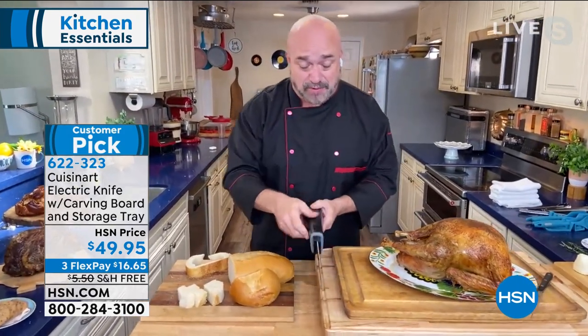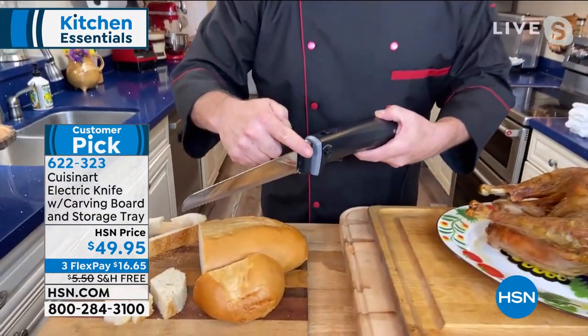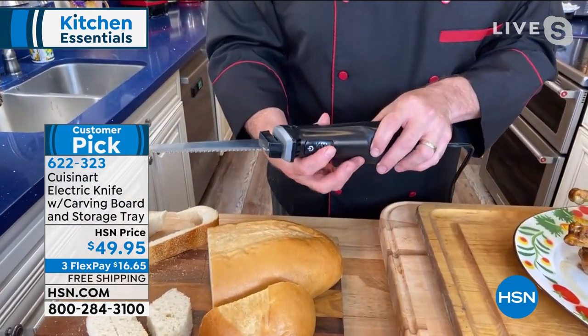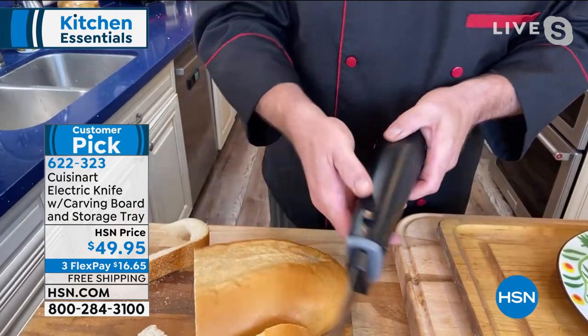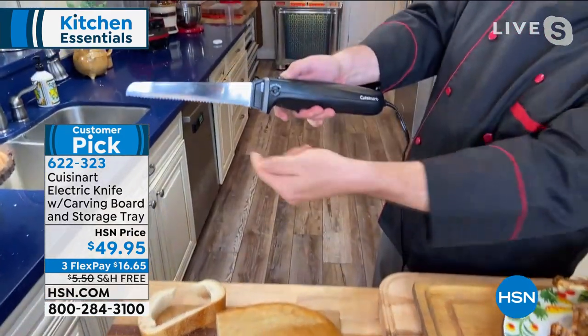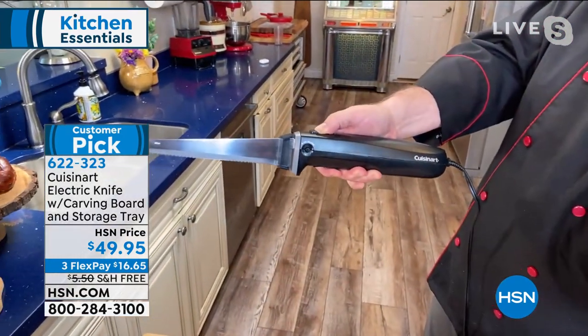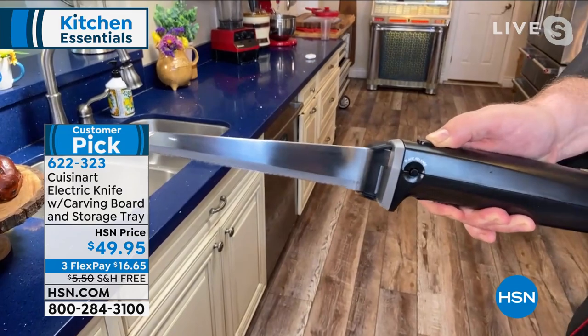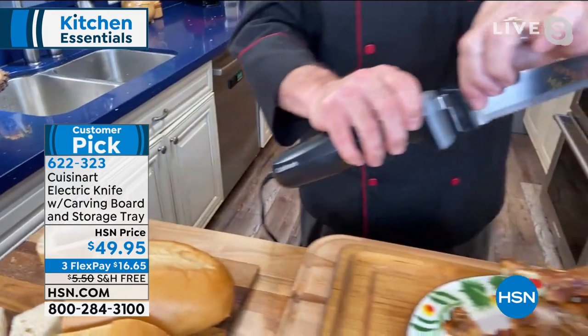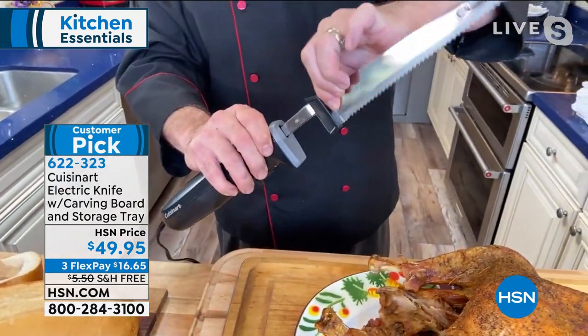Let me walk you through the features. First, you've got an extra long blade, which is very important. The power switch is right here, and we've built safety features in — there's no way you can turn it on without hitting the unlock. When you start it up, you take two serrated blades and turn them into a flat blade. That's a 130-watt motor. And the cleanup is absolutely nothing.